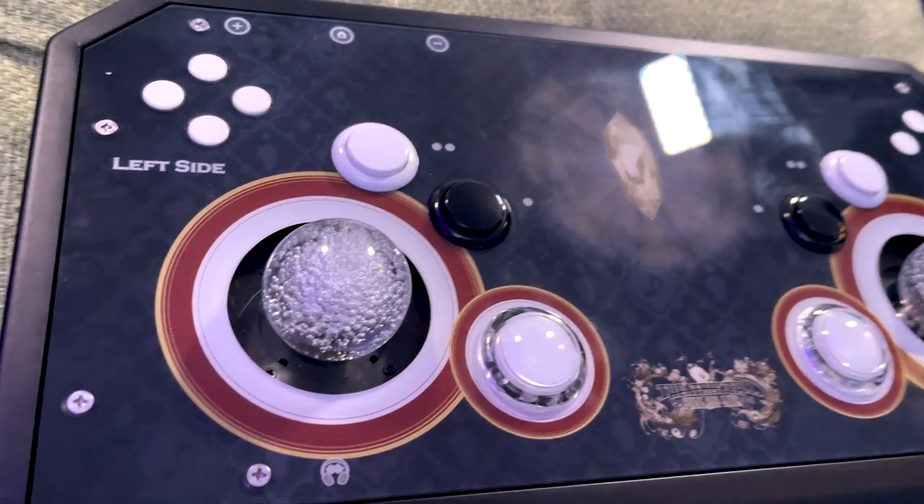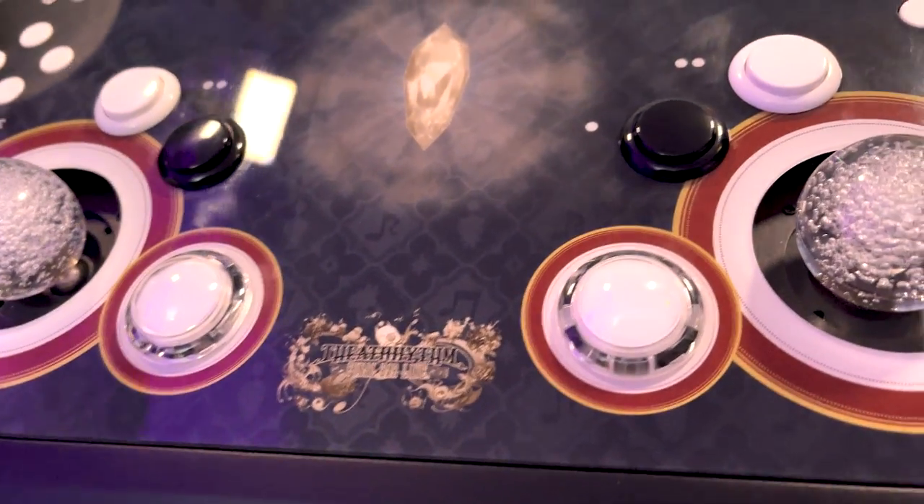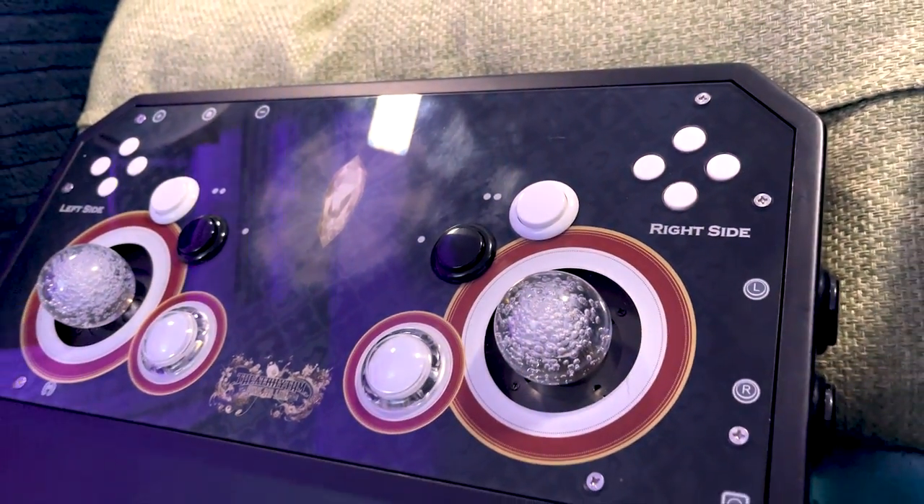I truly believe the best way to play Theatrhythm is on the arcade cabinet, but I know that's not super accessible to most people, so I have the next best thing: the Fanta Palm Controller. I'm going to show you the differences between this and the arcade cabinet, the insides and the outsides, and how I feel about the controller.